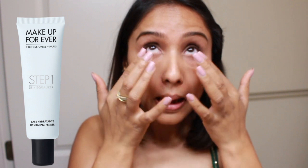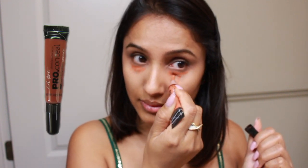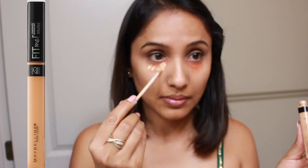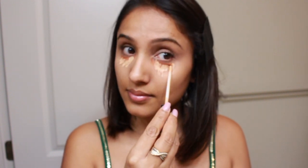First step, I'm using my Makeup Forever Step One Base Hydration to keep my skin looking flawless and nicely hydrated — my skin can use some love because it's going to be a long day and long night. Second, I'm correcting my dark circles using LA Girl orange corrector and then concealing my under eyes using Maybelline Fit Me concealer in shade 25, to make sure my skin looks as flawless as possible.